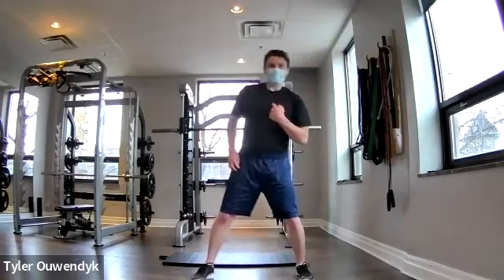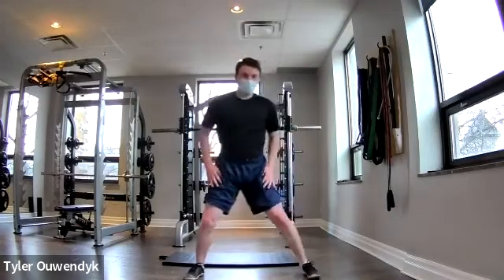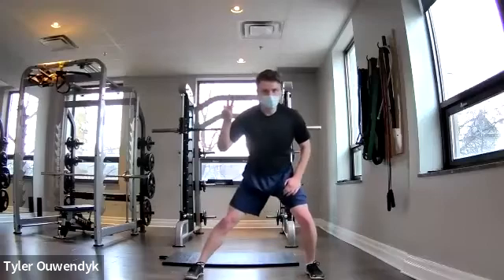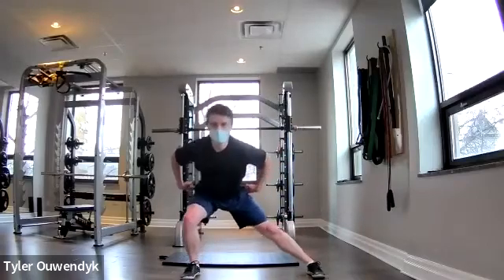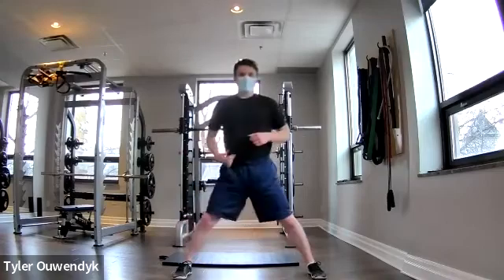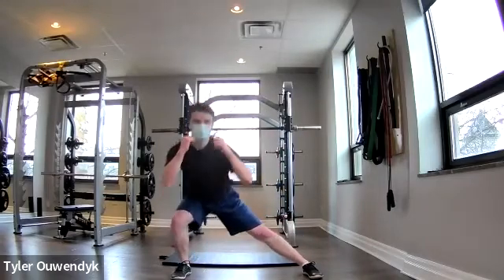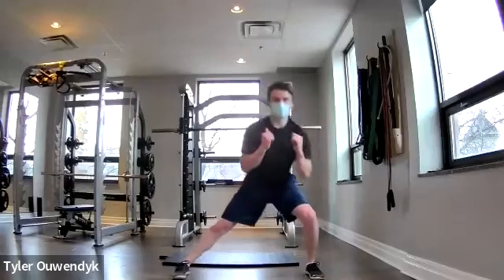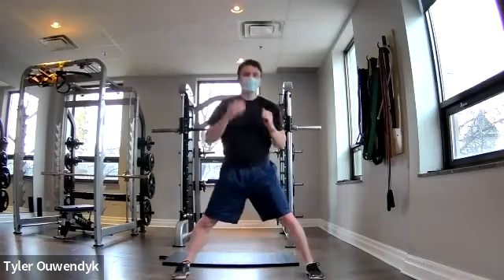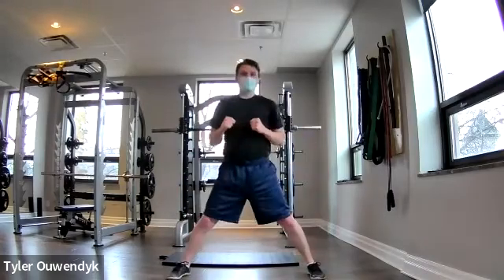I'm hopping into the side lunges — catching my breath, starting in ten. Going in three, two, one — down, up, down, up. Hips, quads, adductors — get all those muscles working. We're going to try and work all the muscles in the hip. Great work — feels like an eternity. Let's get ready for those wall sits.